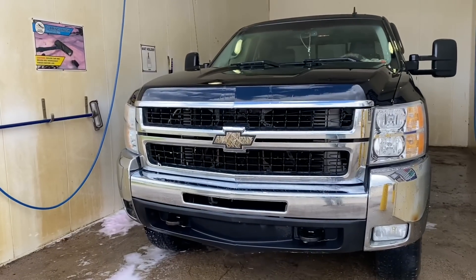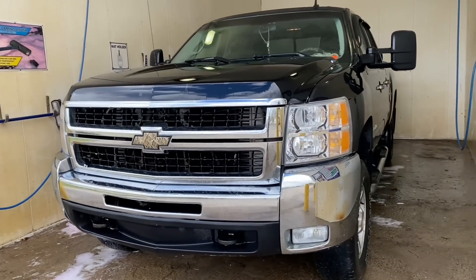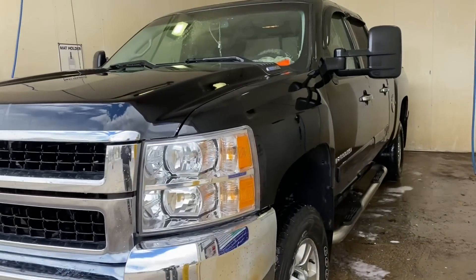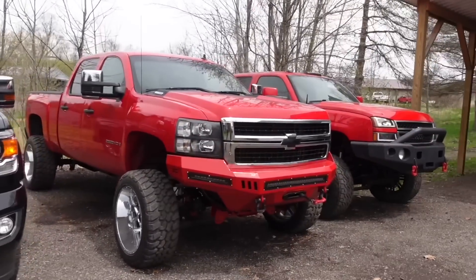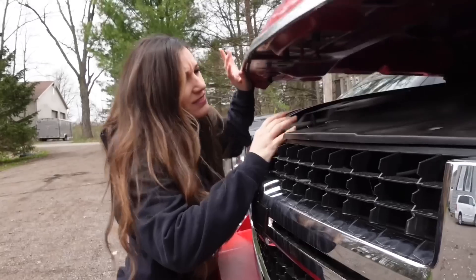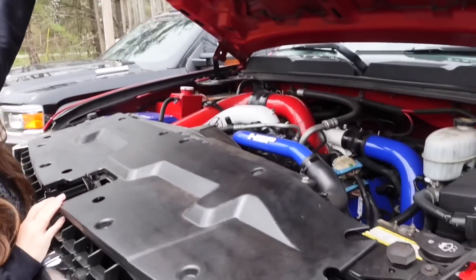In this video, I'm going to do a full walk-around and get some ideas of what we're going to do to the truck. Speaking of giveaways, if you missed the last video, my wife and I selected the truck we'll be giving away on the channel — it's probably one of the coolest trucks in my fleet: the 2008 Chevy Silverado Duramax, the LMM series.